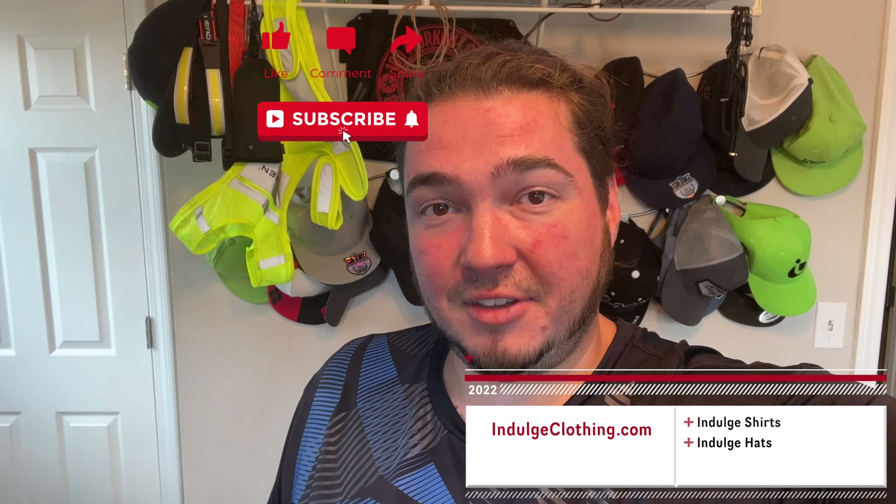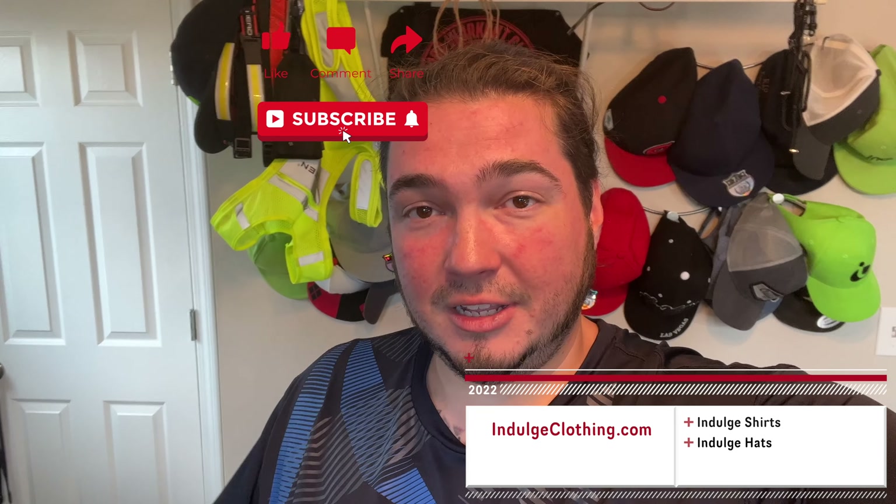So today we have a new battery powered home security camera system. This is the Blink Outdoor battery powered security system. This box comes with two cameras as well as the base station you'll need. We're going to get on the overhead rig and unbox this, then go over to Amanda's mom's house and set the entire thing up on her WiFi and show you the setup process and hopefully some video clips directly from this camera. Indulge in your life at indulgeclothing.com for the merch and let's check out these Blink wireless battery powered cameras.